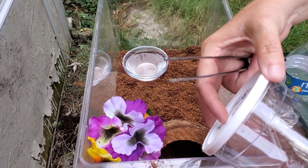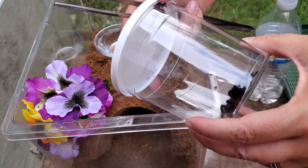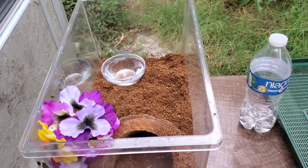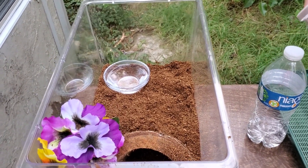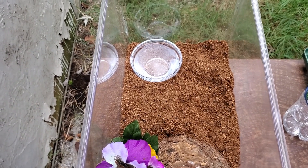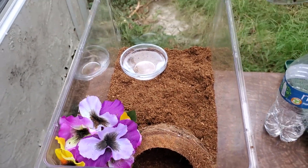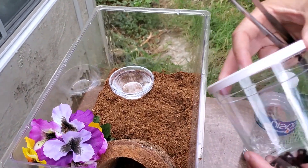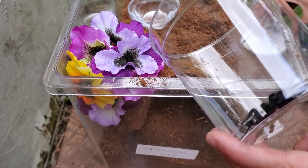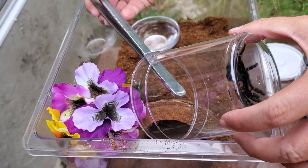Alright guys, I'm gonna attempt to put this Avicularia Avicularia in the enclosure here. I plan on this one living in this enclosure for quite a while, probably the rest of its life. It's only a juvenile so it's not an incredibly huge arboreal setup, but it'll do for the size of the tarantula now. So I'm gonna attempt to put this in — they can be very flighty so I'm gonna have to do this carefully.